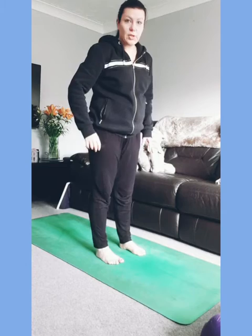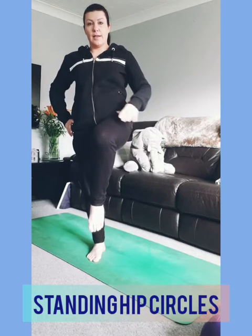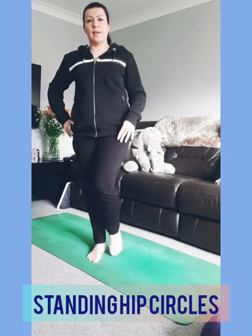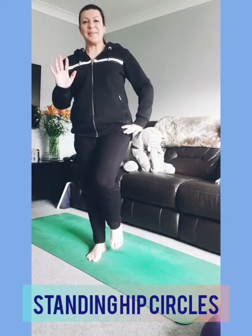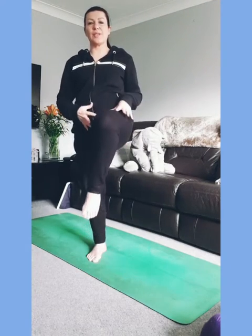Coming onto just the right leg now, lift the left knee in line with your hip. Slowly take your knee out to the side, drop it back down, and bring it back up — a slow rotation here. Watch if you're rushing — slow it down, just for today. Move with love and compassion for this hip joint. We want to look after our hips so we can still crouch down to the floor and get back up when we're older, still go for walks and change direction.